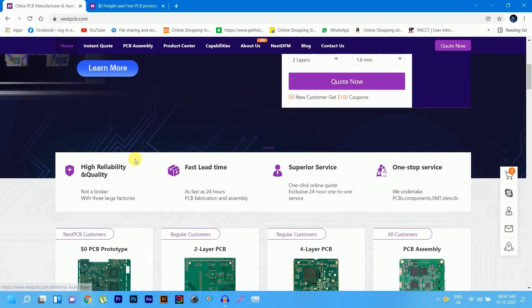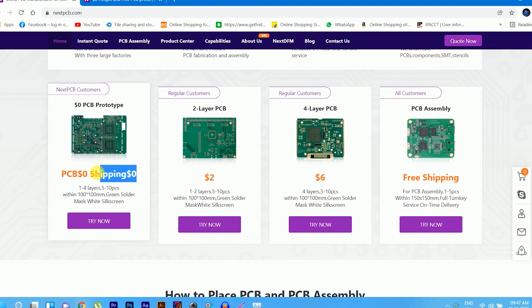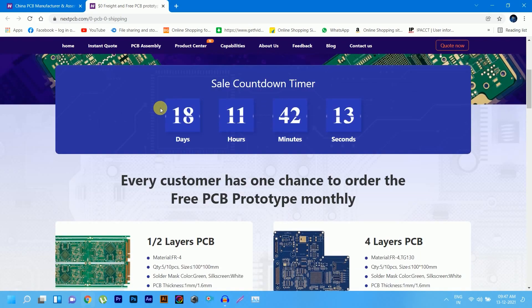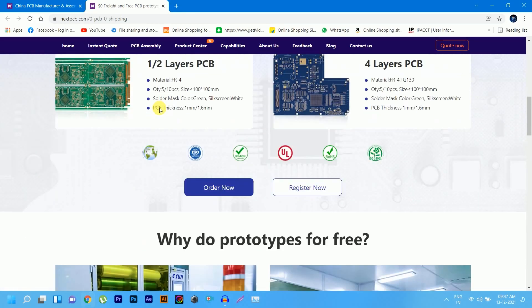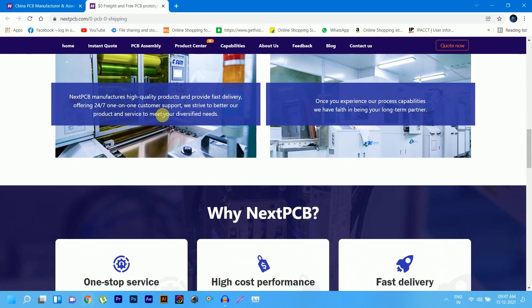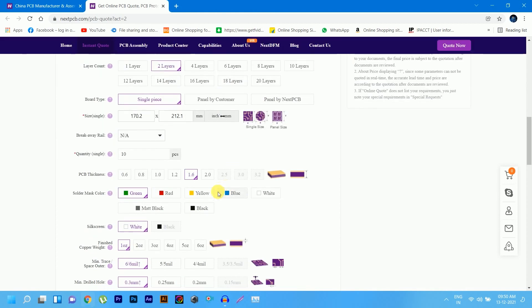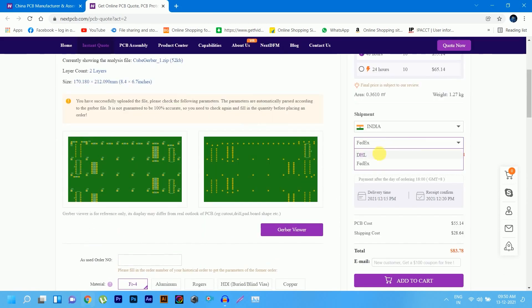The video is sponsored by NextPCB. NextPCB offers 1-4 layer PCB prototypes for free. That means you can get 10 PCBs without any cost — no PCB cost and no shipping fee. You can upload your design PCB Gerber file directly on NextPCB and fill your data according to your requirements.